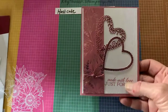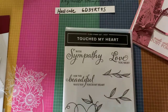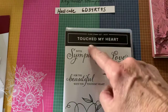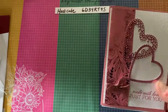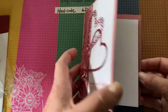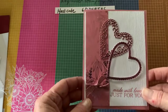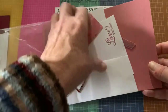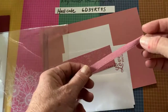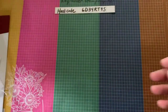I used the 'Love You Most' sentiment here. Touch My Heart is a Hostess Only stamp set in the annual catalog. This card is very simply made — the inside is blank, so you can use it not only for Valentine's Day but for other occasions as well. Some of you will have a different ribbon; I didn't have all the same ribbon. So that is the second card.